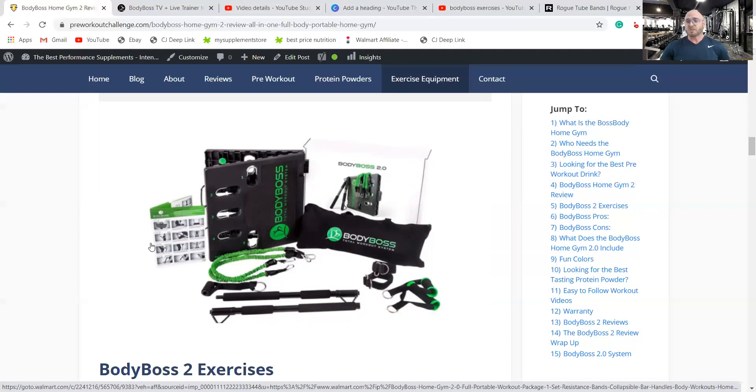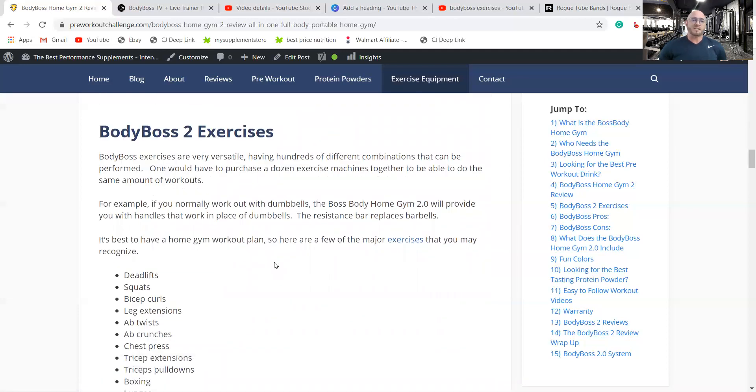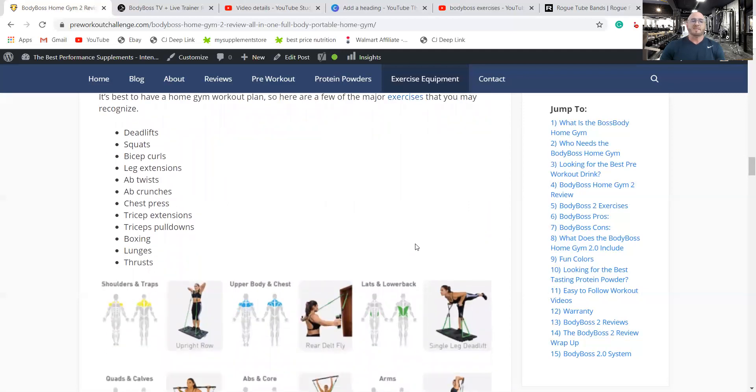You can also get hundreds of exercises for free on YouTube — just search Body Boss exercises. The bands are used in place of barbells and dumbbells. If you normally work out with dumbbells, the Body Boss Home Gym 2 provides handles to work in place of dumbbells, and the resistance bar replaces barbells. From the base you can do deadlifts and squats. You can also do ab twists, crunches, chest workouts, triceps pulldowns and extensions, and bicep curls.